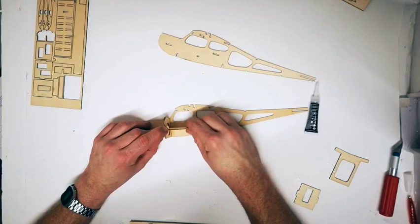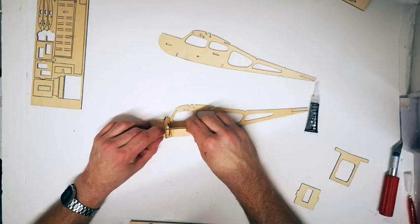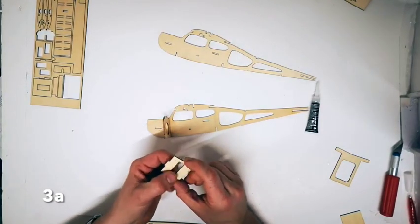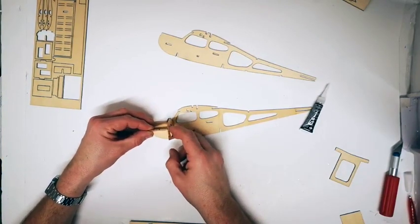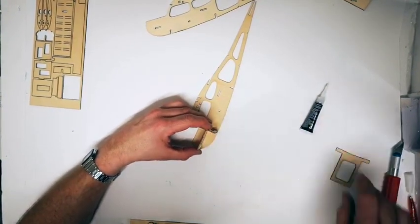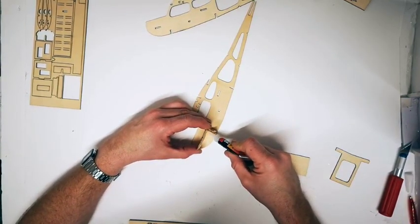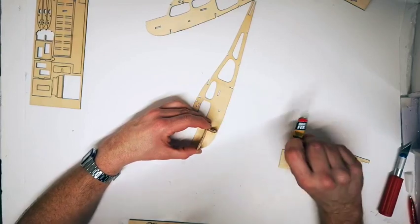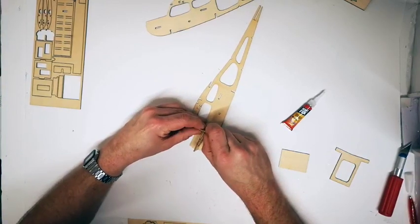Allow it to dry perfectly, making sure you don't glue your 90 degree tool to it. The next part to fit is part 3A, the little motor cutout that slots forward into the nose and butts up against it. Align it again at 90 degrees upwards. Glue to the fuselage side 1A and to 2A where it comes into contact. That will guarantee a perfect 90 degrees on both sections fitting together nicely.